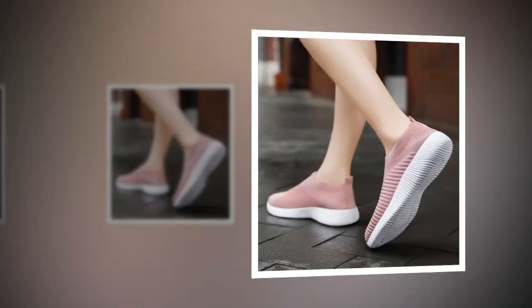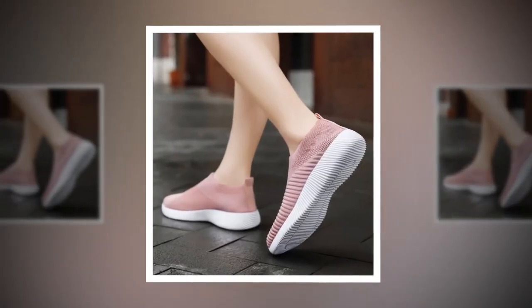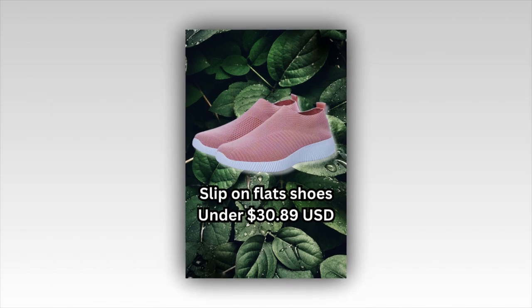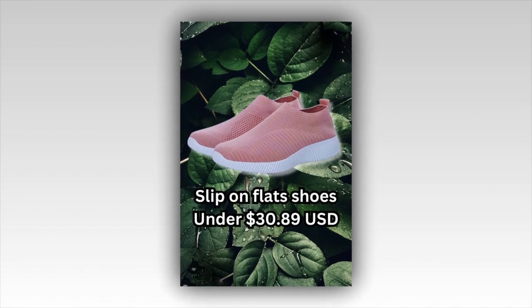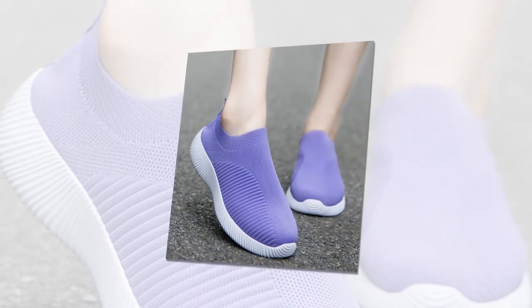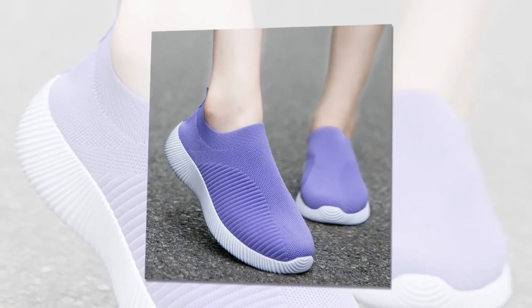Now, let's talk about the quality. These slip-on flats are made from high quality materials. The upper and lining are crafted from breathable cotton fabric, making them perfect for all day wear. The insole is made from EVA, which provides excellent cushioning. Trust me, you won't want to take these off once you slip them on.